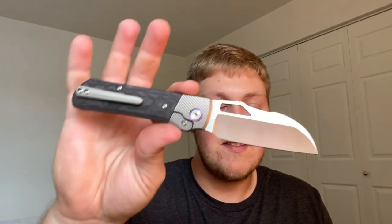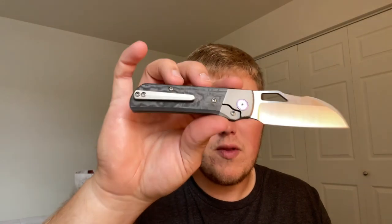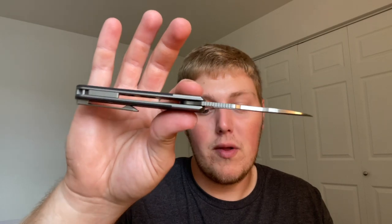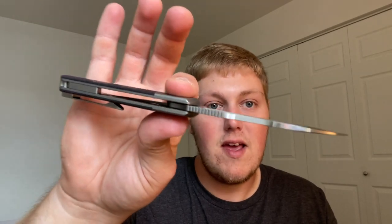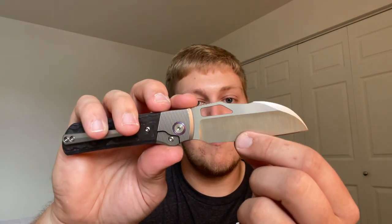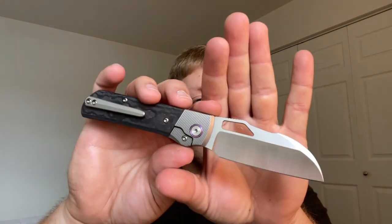A 3.3 inch blade is right in my wheelhouse — I tend to go from 3 to 3.25 inches, so 3.3 is a little above it but I still love that blade length range. The knife weighs 3.5 ounces, overall length is 7.59 inches, handle is 4.29 inches, and blade stock is 0.13 inches — nice and thin.